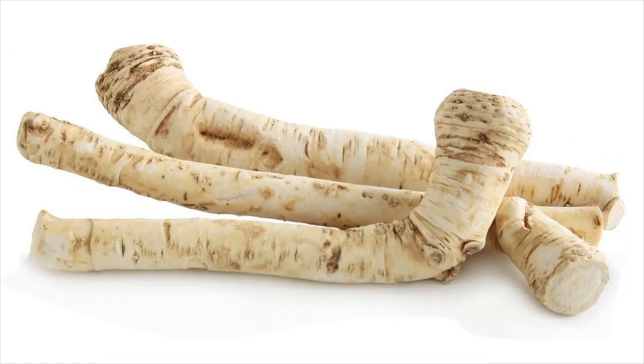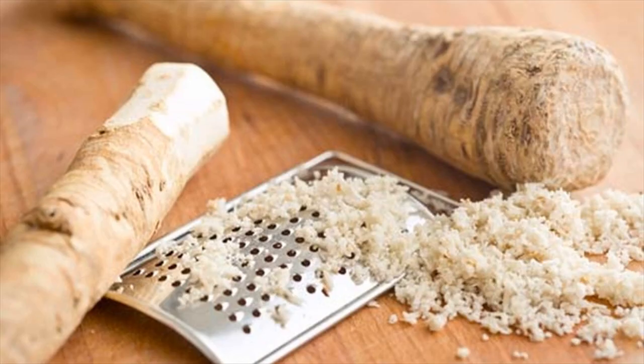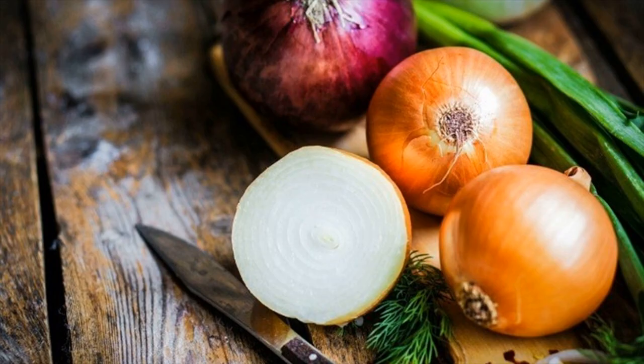Process 1. Grate a horseradish root. Place 1 teaspoon of grated horseradish root in your mouth. Hold it in the mouth till it becomes flavorless. Now swallow the horseradish. This helps to clear the mucus from your throat as well.